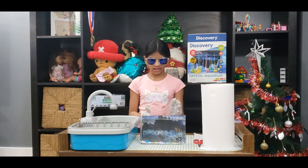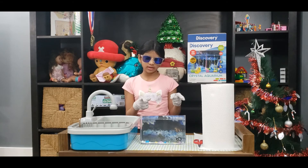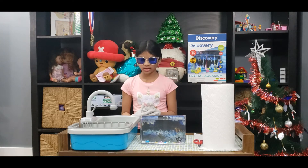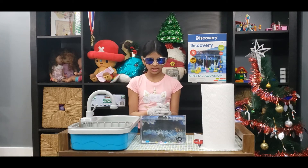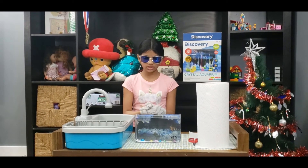So guys, my dad helped me pour in the solution. Please do ask your mom and dad, or your parents, or any adults to help you, because this is actual chemicals. So ask a parent for help.